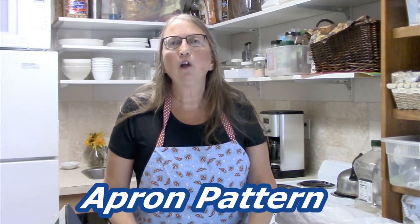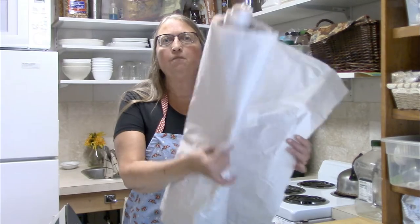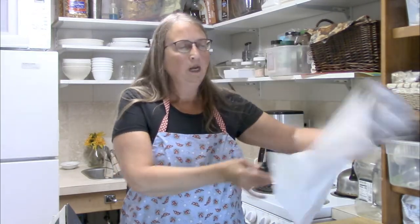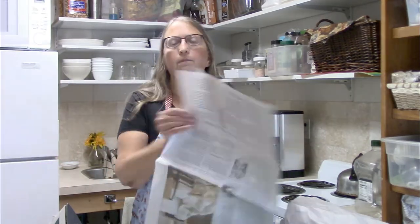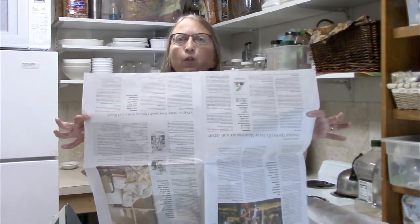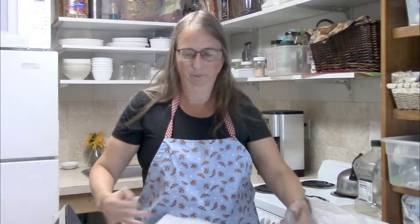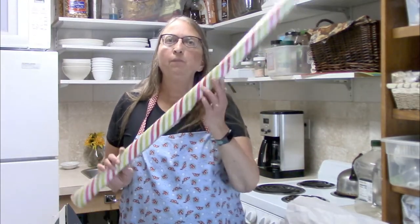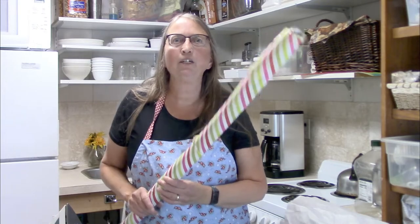To make the apron, you're going to need a large sheet of paper. I got a bunch of paper that was all wadded up as packaging from something I ordered and I just saved it. If you don't have that, you could also use some newspaper — if you open it up, it's certainly wide enough, though you may need to tape two pieces together for the length you need. You could also use wrapping paper, like birthday or Christmas paper.